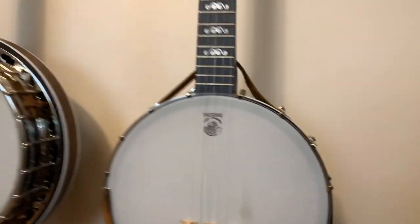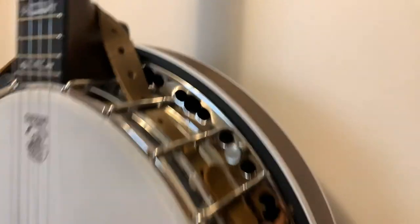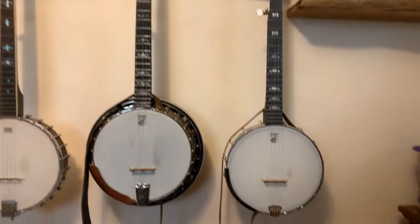All right. One more time over here just to see, and over there — that's how they should look, something like that. Thanks for watching. Have a great day.